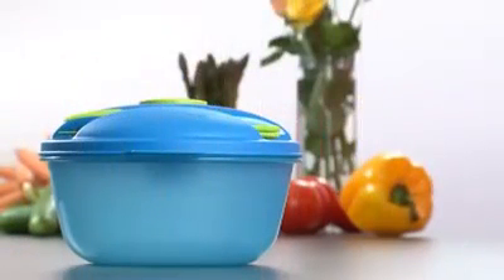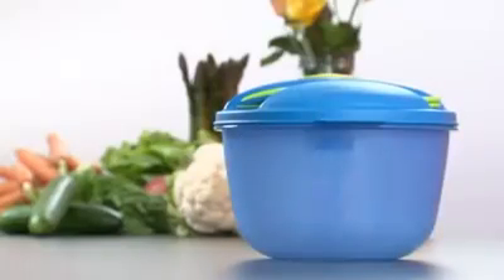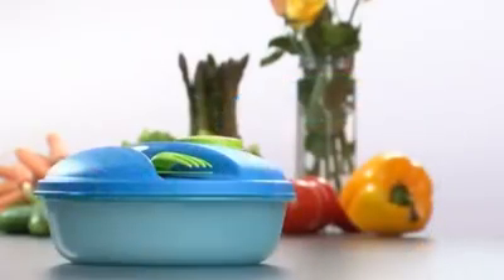For larger portions of salad, you will be able to place the Salad On The Go seal on the space saver bowl 2 liter. For smaller portions of salad, you can place the seal on the space saver bowl 1 liter.